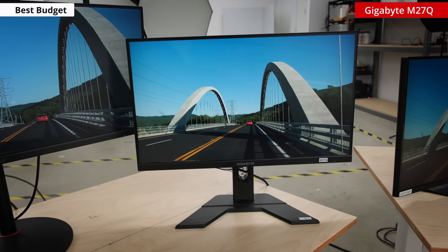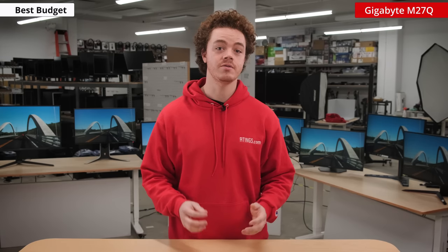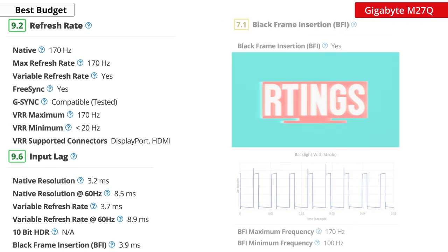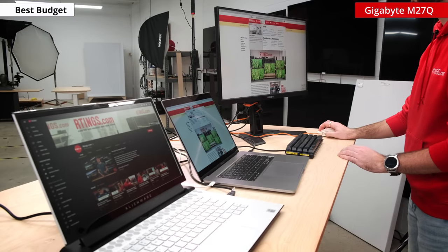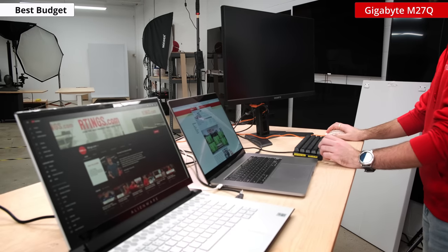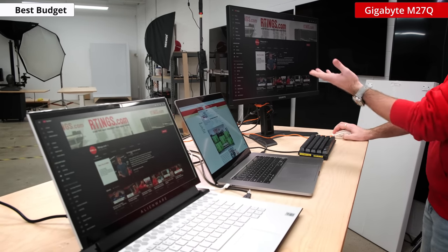Speaking of budget, if you want a 1440p gaming monitor without breaking the bank, then there's nothing quite like the Gigabyte M27Q. This is a monitor that punches well above its price class, competing with models that are twice its price. It has a 170Hz refresh rate and exceptional response time performance throughout the refresh rate range. On top of that, it has very low input lag and supports BFI, so with just these aspects alone, it's a great pick for gaming. But it doesn't end there. The M27Q has a few tricks up its sleeve, most notably its KVM switch. This allows you to use two computers with one set of peripherals, and you can learn more about how it works in our video here.